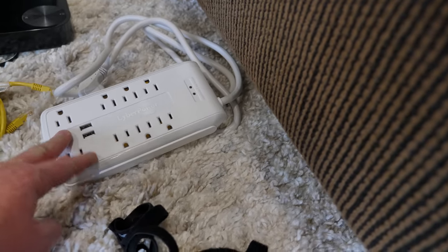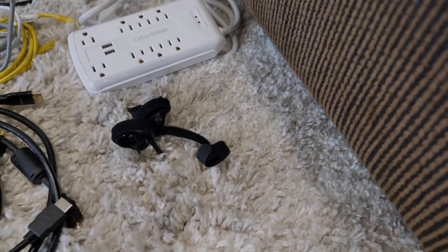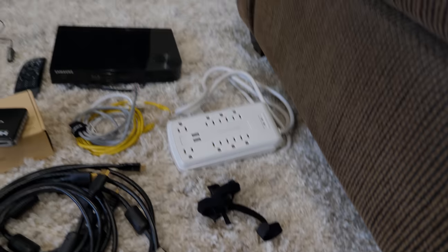We got this CyberPower power strip with surge protection — you want to protect all of your components. I also recommend getting some Velcro strips for cable management. Alright, let's go ahead and start installing the TV on the wall.